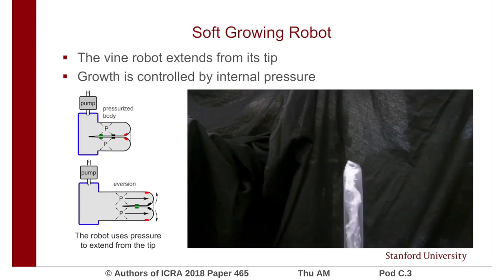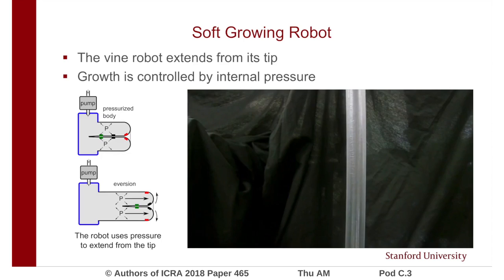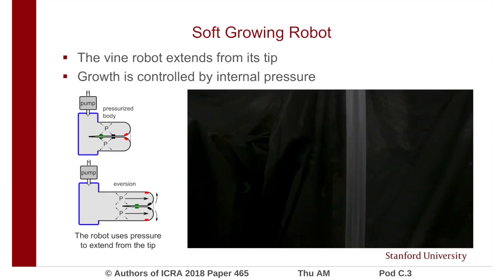The vine robot is a soft robot that grows from the tip, similar to how vines grow in nature. Growth is controlled by internal pressure. HapRap uses a similar method to increase coverage of the haptic device prior to displaying haptic guidance cues.